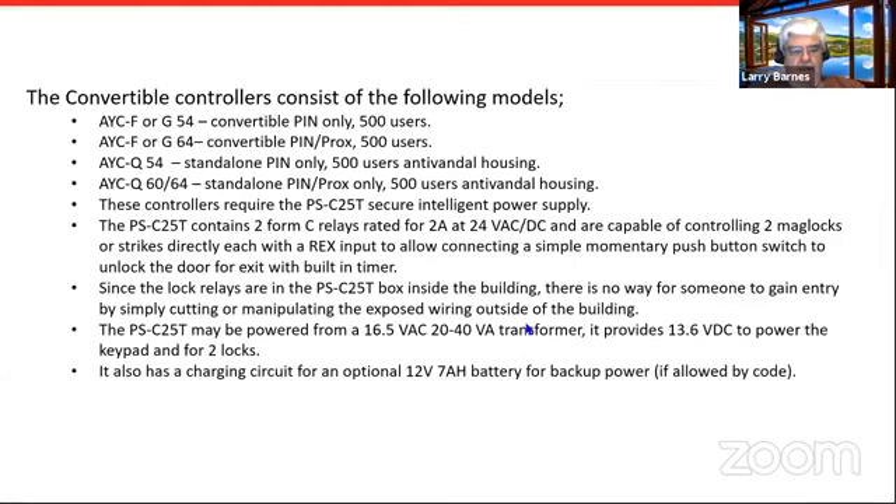Power for the PSC 25T is an external 16.5-volt transformer rated 20 to 40 VA. For a single lock and keypad, a 20 VA transformer would be more than enough. It has a power supply circuit that supplies 13 volts DC for use with mag locks and strikes, plus a charging circuit for an optional 12V 7 amp-hour sealed lead acid battery for battery backup — if that's allowed by code, as it's a no-no with mag locks in some places.